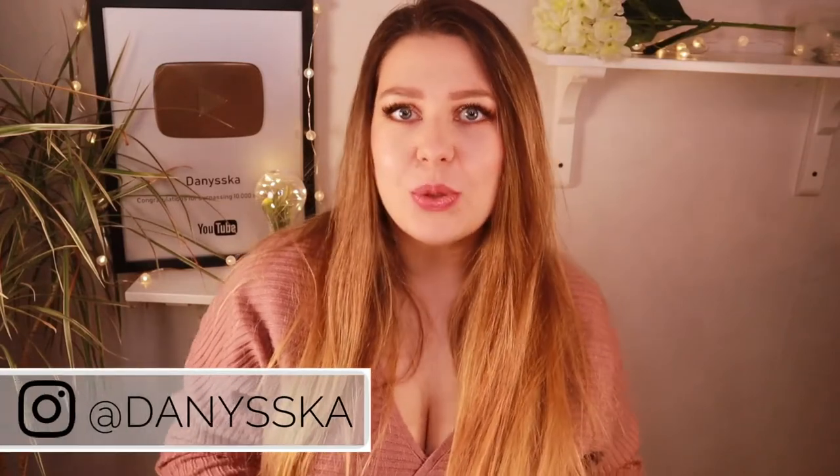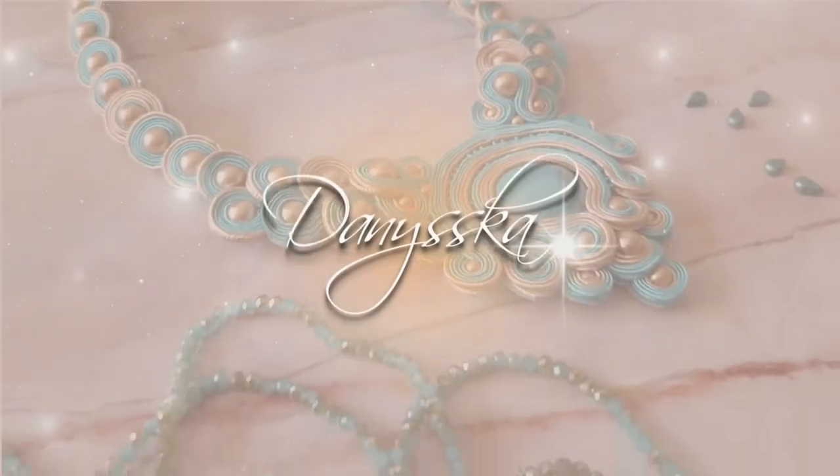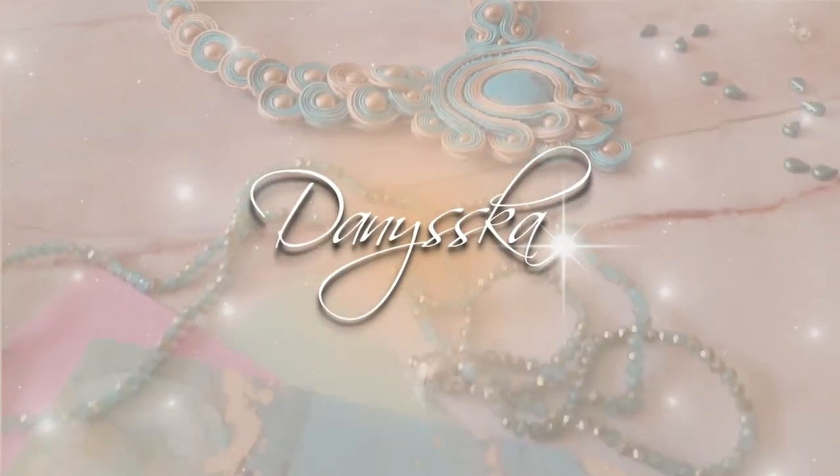Hello and welcome to another video. My name is Daniela and today I have a tutorial for you that you've been asking for a lot — the tutorial for this bead crochet coin purse. This tutorial is going to be quite long because I want to explain everything in detail to make it easy for you.